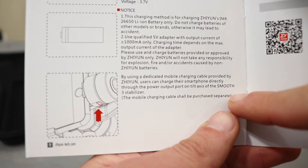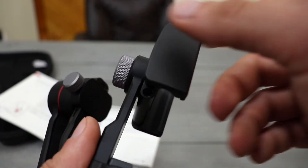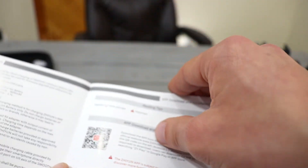According to the manual, they actually do allow you to charge your phone using this gimbal — the cable isn't included, but there is a micro USB port you plug in right here. It's probably a shorter cable they sell separately so you can charge your smartphone. So they still included that feature, which is really cool. You can use this on anything running iOS 9 or higher or Android 5.0 or higher, so even older phones work.